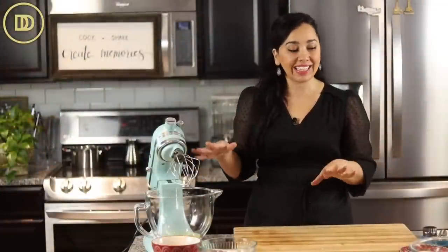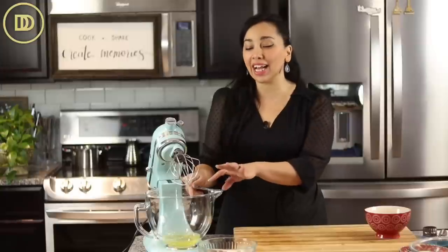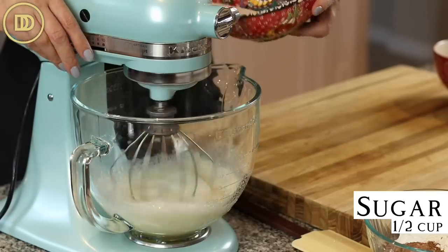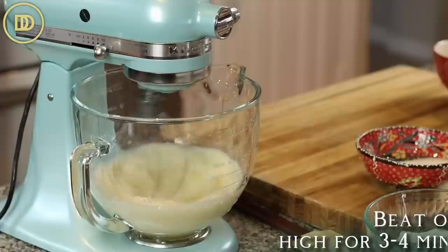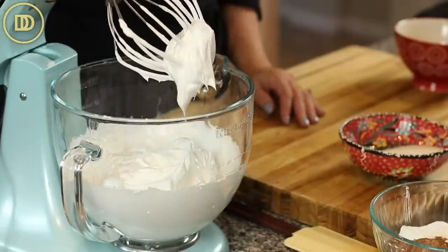Now it's time to make the sponge cakes. Make sure your oven is preheated to 350 degrees Fahrenheit because this moves fairly quickly. I've separated six eggs — the egg whites are in my mixing bowl and the egg yolks are waiting. Begin with the egg whites so you don't have to wash your whisk again, because once you get any fat in the egg whites they're not going to whisk up into a meringue. Beat the egg whites until frothy, then add about half of the one and a quarter cups of granulated sugar. Beat on high speed until a stiff meringue is formed, about three or four minutes. Transfer the egg whites to another bowl so we can prepare the rest of the ingredients.